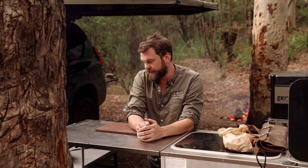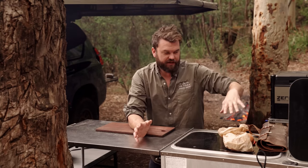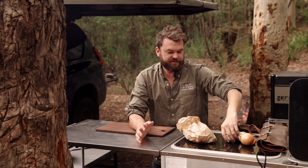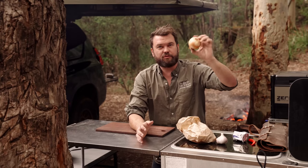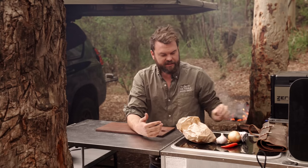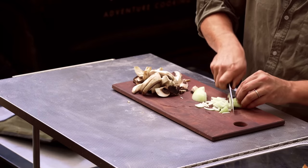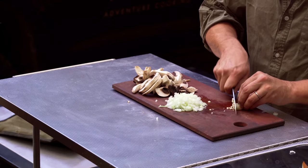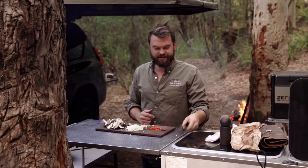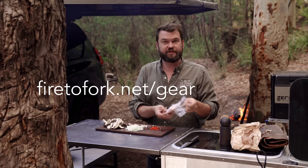I'm going to start with chopping all my vegetables: some mushrooms, some garlic, about a quarter of an onion because it's just me, about half a chili. And I am not going to bore you with that, so I'm going to turn that into a six-second cutting montage. I love this little knife.